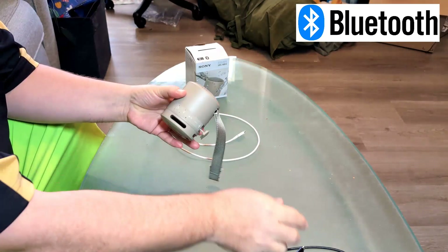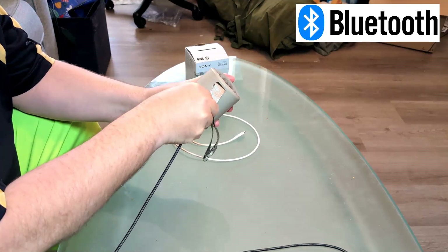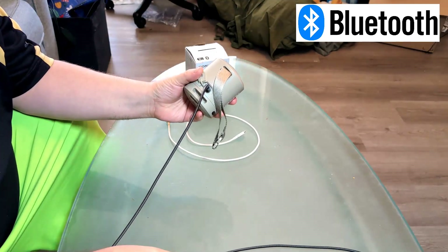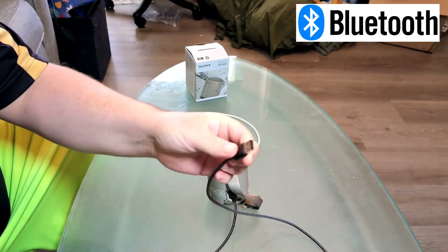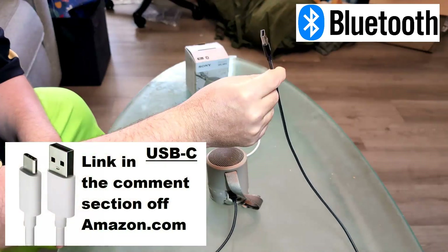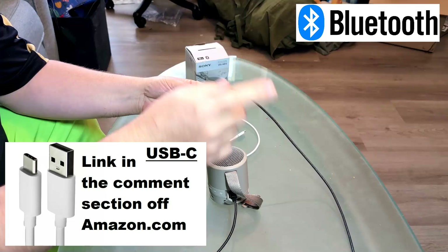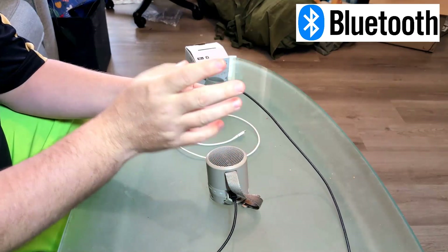The first thing I want you to do is plug it in, and whether you have it on a computer, desktop, or laptop, try a different USB port on that device. If you've been having it on the side, try it on the back. Try a different USB port — sometimes the USB ports do go faulty.